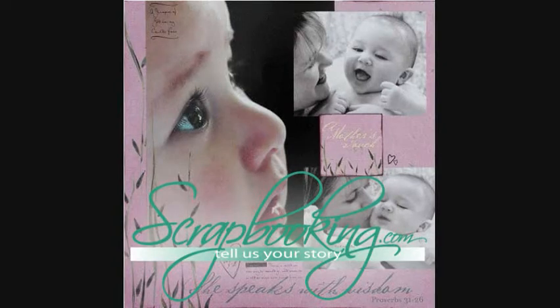Thanks for listening. For more creative inspiration, be sure to check out all of the great articles and projects in this issue of Scrapbooking.com Magazine.